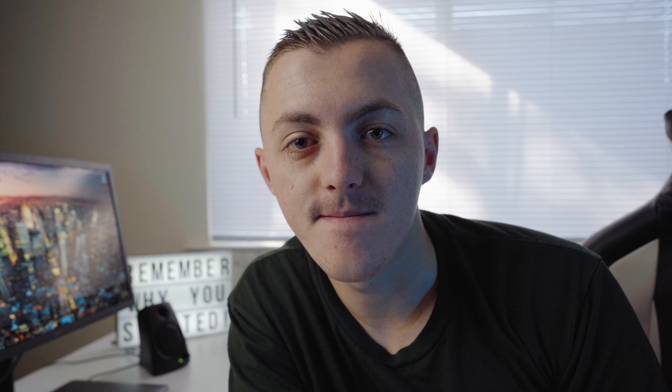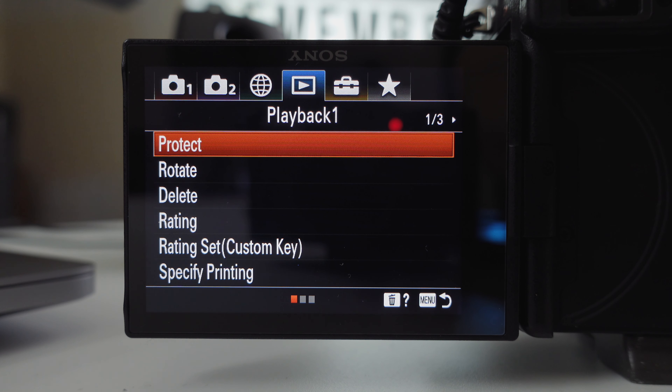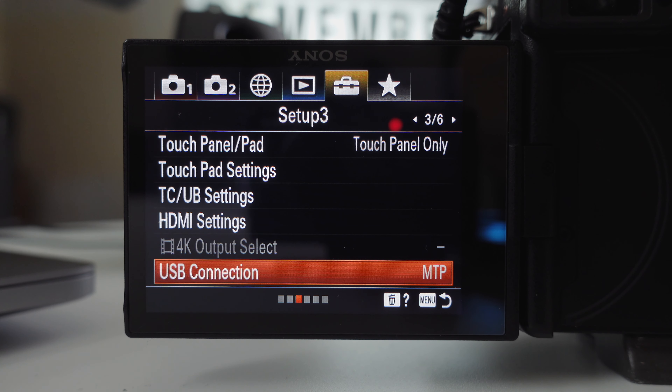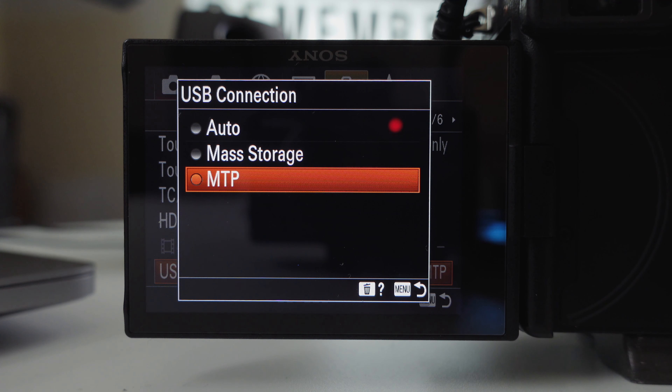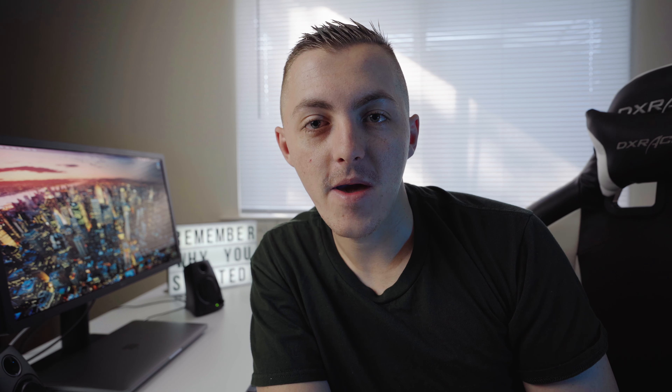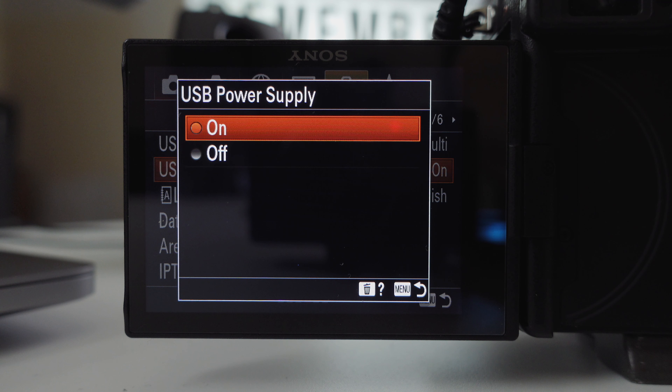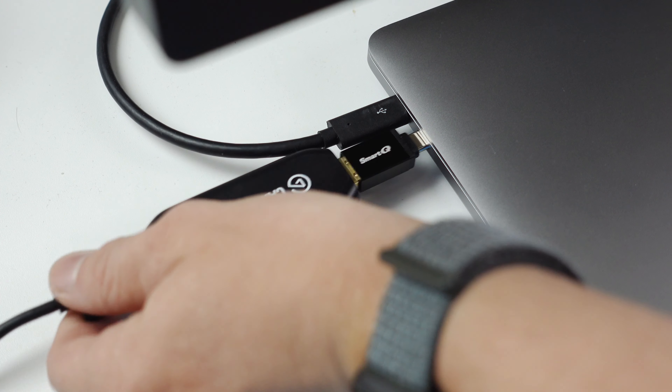You also need to change a couple of settings before plugging in your camera. The first is USB Connection, found on page 3 of the yellow browser menu — set it to MTP. The second setting, on page 4 of the yellow browser, is USB Power Supply — make sure that is turned on so the camera charges when plugged into USB-C. After changing those settings, you should be able to plug it in and use it right away as your webcam.